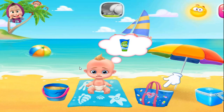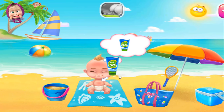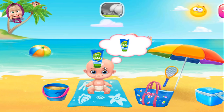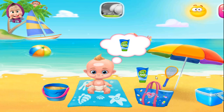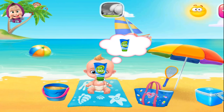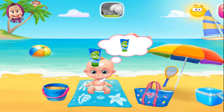Uh oh, smelly baby has sunburns. Anyways, let's put the sand in the bucket. Everything is nice! You got to go for it.